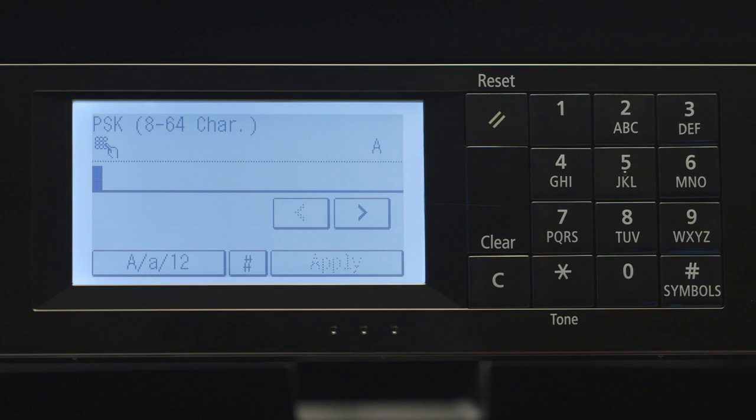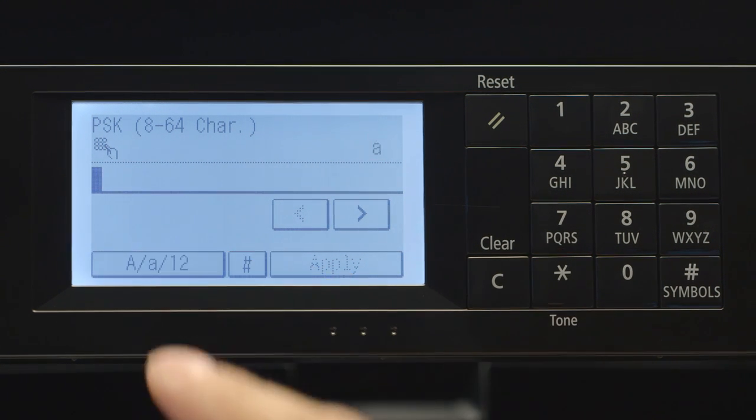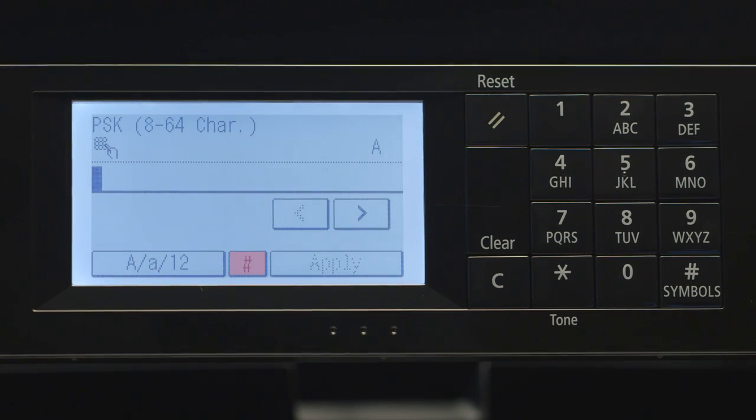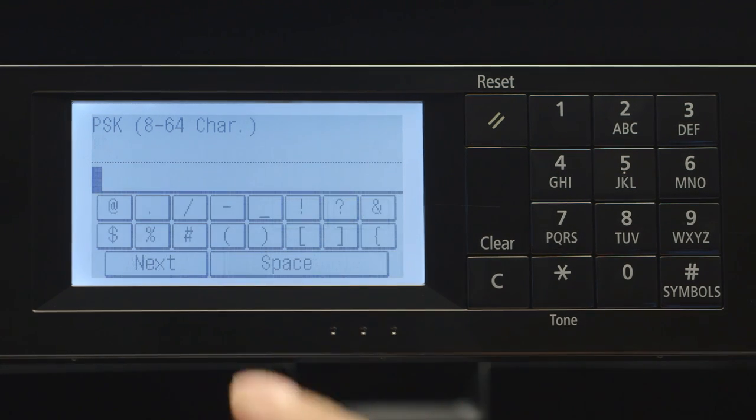You'll be asked to enter the network password. Press the button at the bottom left of the screen to toggle between capital letters, lowercase letters, and numbers. If your network password contains symbols, press the pound sign on the screen and tap the symbol you need. Please note that you need to be in capital or lowercase letter mode to use the symbol key.